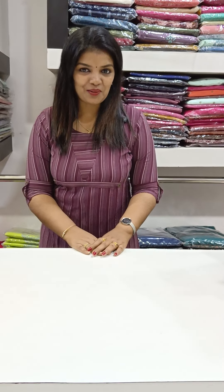Hi everyone, welcome to Millenera Designs. In this video, we are doing a printed chiffon type fabric.